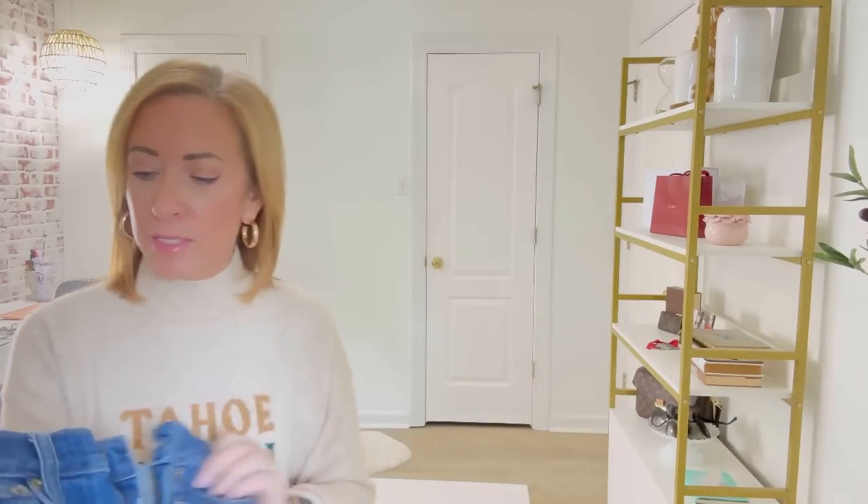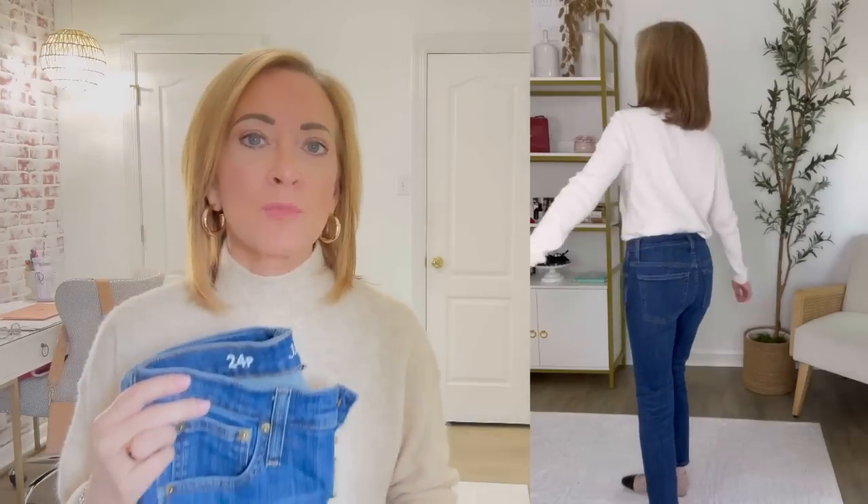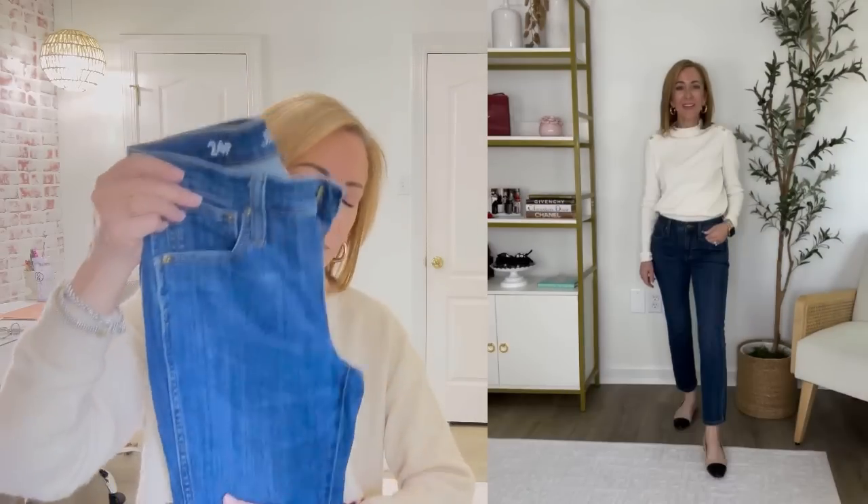One of my favorites is this pair by J.Crew — the slim straight leg. Let me show you what the color denim is like; I find it very flattering. I'm wearing it in a 24 petite and I love the fit. I love where it hits right above the ankle — just a great flattering length. For petites especially, showing that little sliver of skin between the hem and your shoe with a slim straight leg makes you look a little bit more tall. So these are a great fit and a great find.